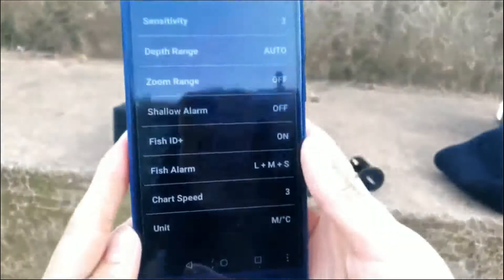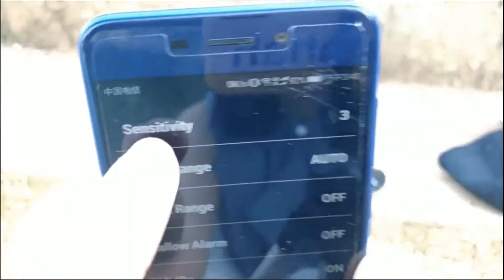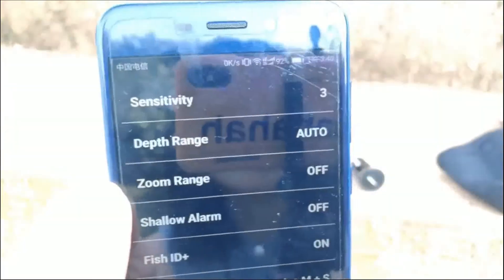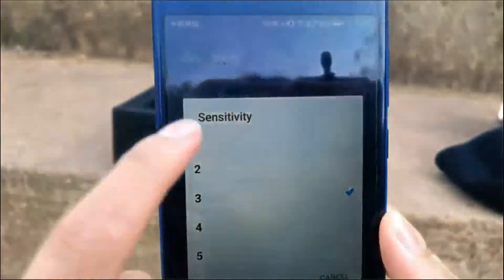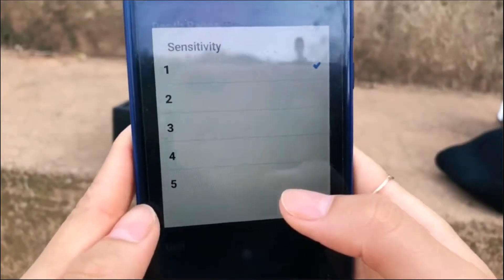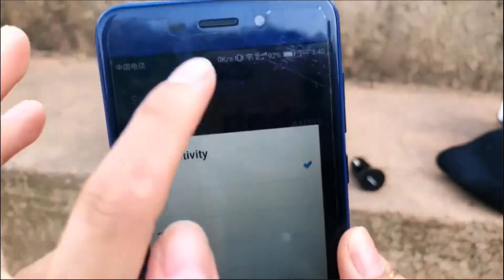Let's go back and look at the basic functions. This is sensitivity. If you are fishing in shallow water, you can set it to one or two. And if you are fishing in deep water, you can choose five.